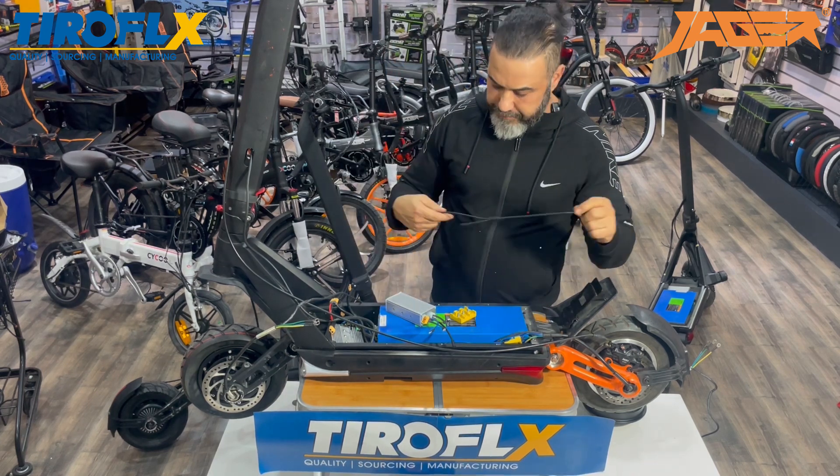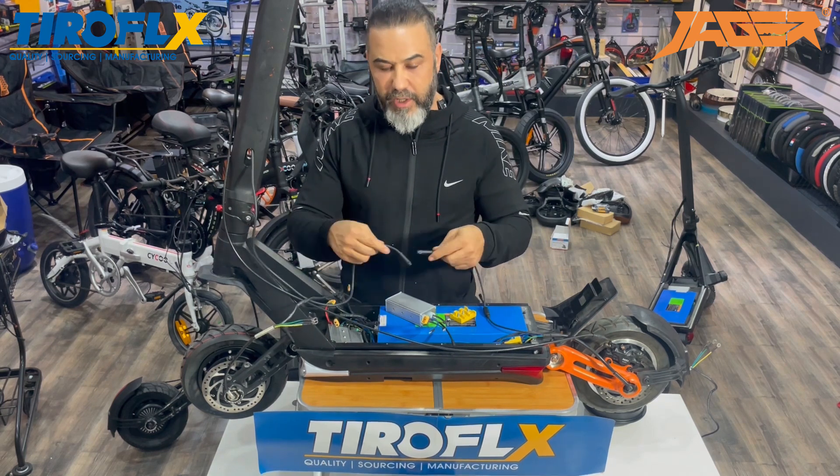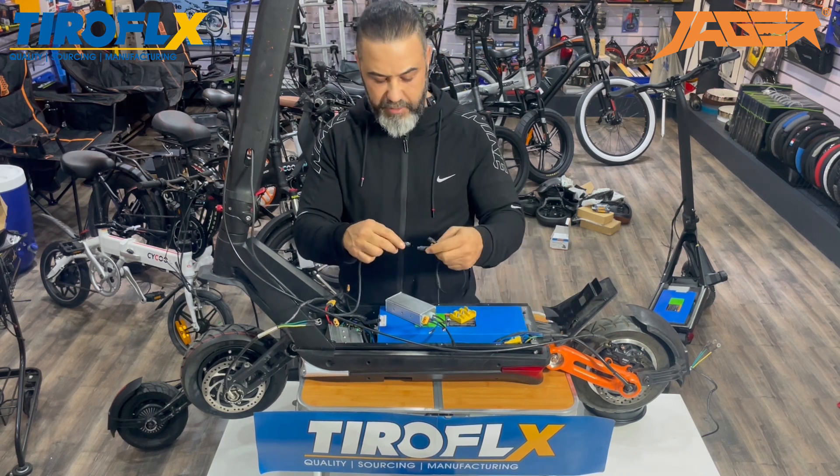Look how easy it is. You take the main cable, you connect it to the main controller, you disconnect it, and you connect it to the T. The T has one left and one right.